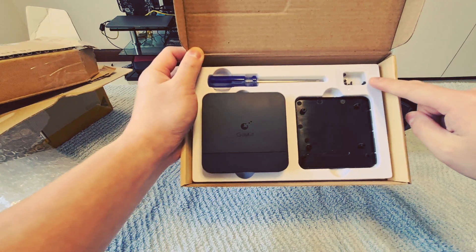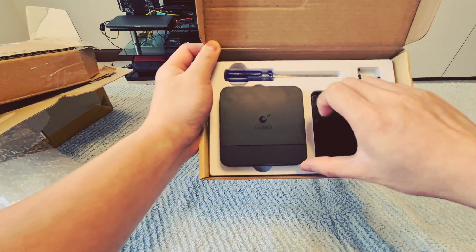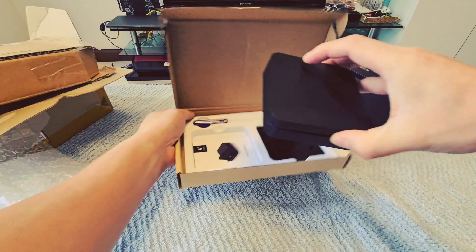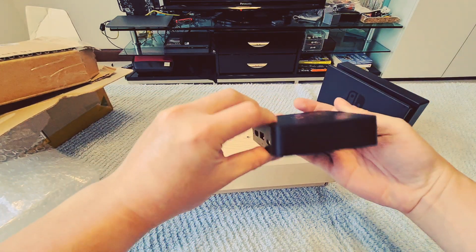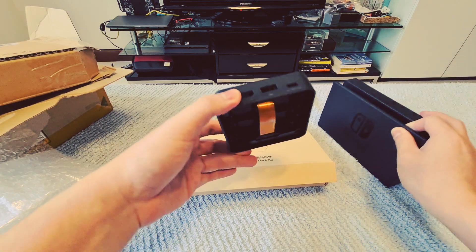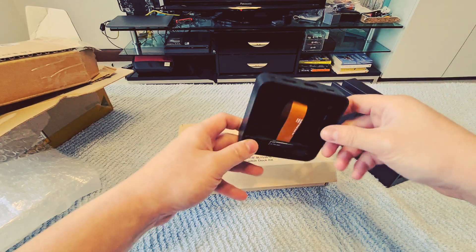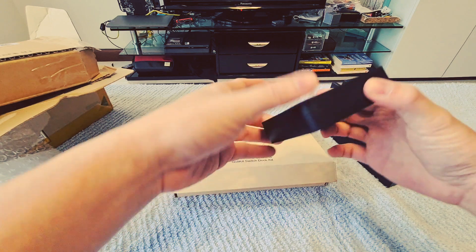You get all the screws that you need to fix this and also the required screwdriver. This is the actual dock itself — this is the size of it. What you will need to do is remove the component from the actual Switch Dock, remove this ribbon cable and attach the component in and reattach the ribbon cable, and you'll have an unofficial mini Switch Dock.